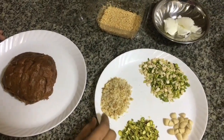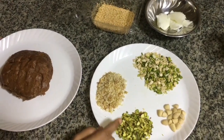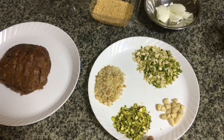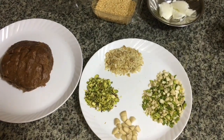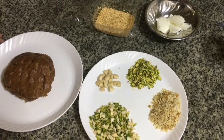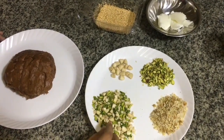I am going to add pistachio and walnut. Put the nuts on top. I am going to keep the nuts in the bottom — pistachio, walnut, cashew, and all of them.